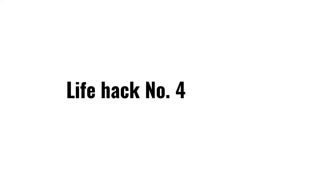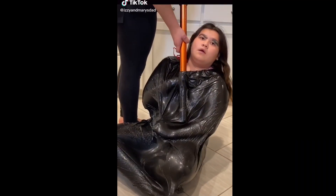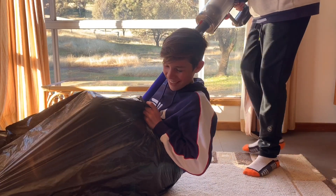I taught you that like yesterday. Okay, go — three, two, one.